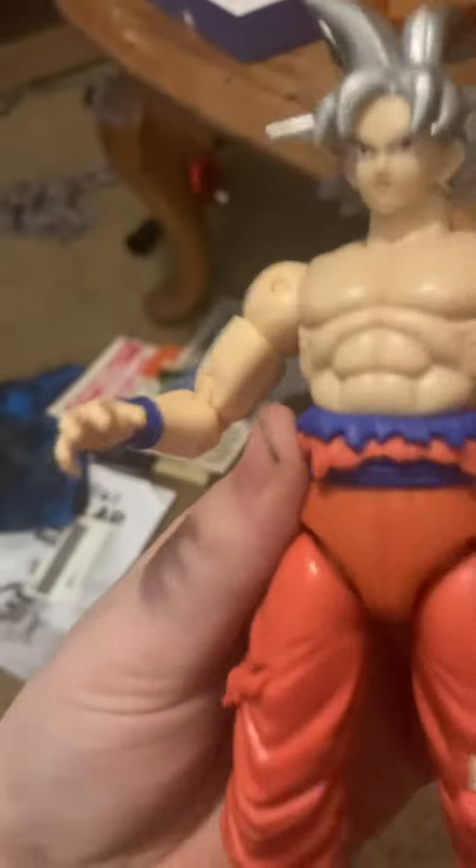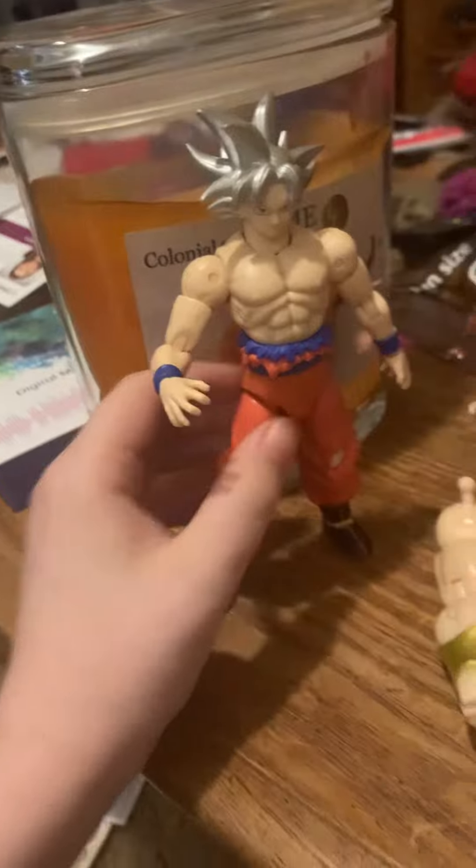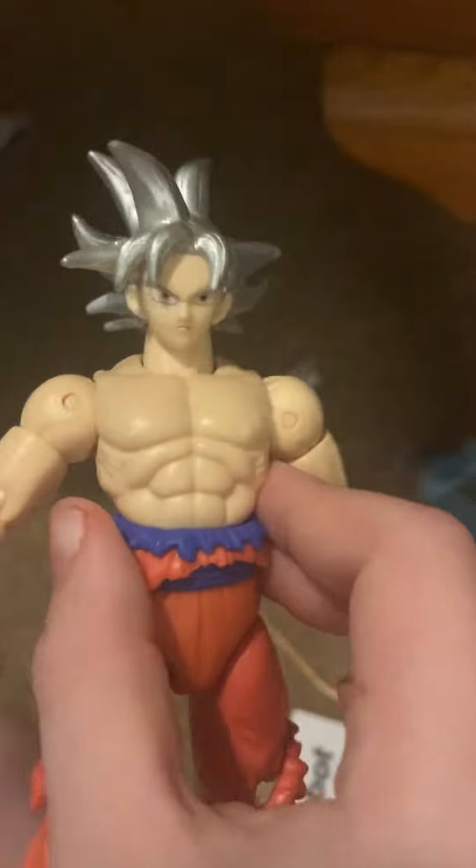The hands don't come like this — I just put those hands like that. My review for this thing is that it's absolutely amazing. I got this for Christmas. I just think it's really cool, with the silver hair. This is awesome.